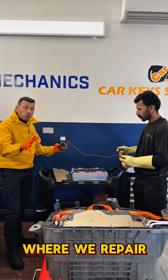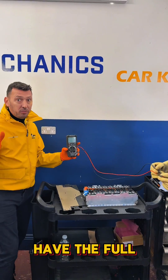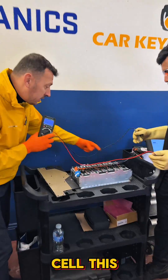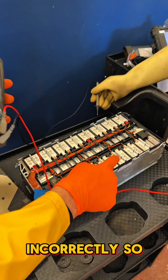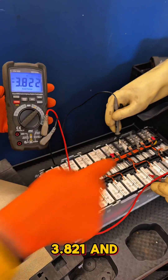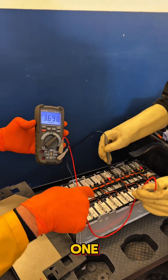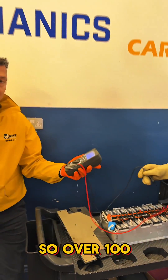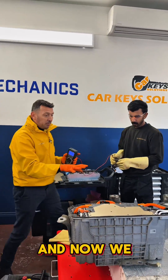Today we repair a high voltage battery for a BMW. On this battery, one of the cells in the battery module was reading incorrectly. Measuring the cells, one reads 3.821V and another reads differently — over 100 millivolts difference between two cells, which is not good at all.